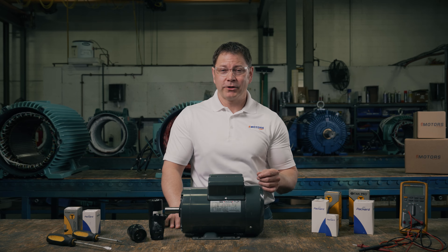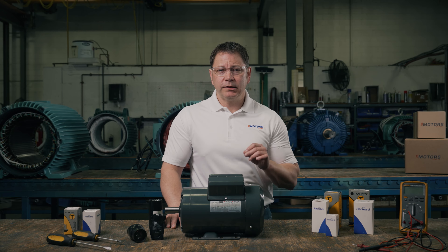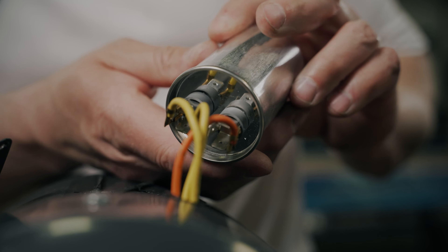In a perfect world, you could see a capacitor last 10 plus years, but we do see scenarios where customers are replacing capacitors every few years. Next, we'll cover what you need to do to confirm your capacitor has failed. Keep in mind, capacitors can hold a dangerous and potentially deadly charge for some time after being removed from power. You must discharge a capacitor before handling.